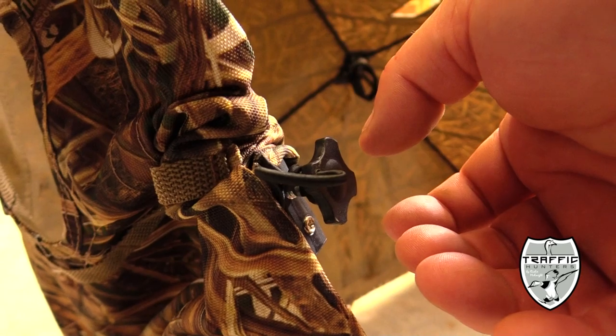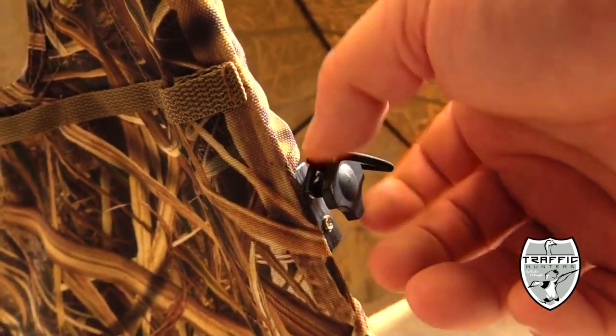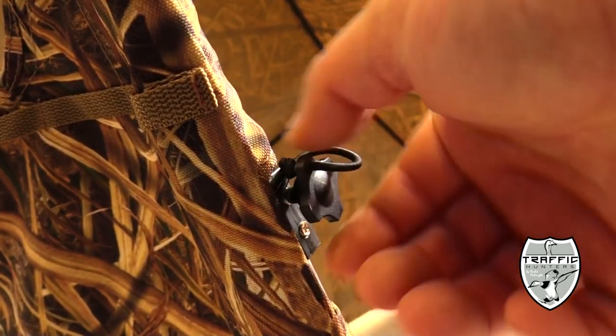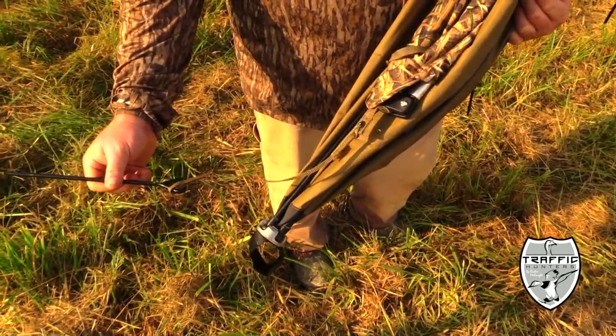On each end of the blind it's got two set screws, so you're able to adjust the height of the blind. If you've got some kids or shorter guys that need a little bit lower blind profile, you can make that happen.